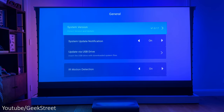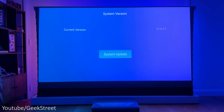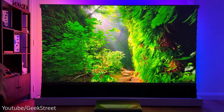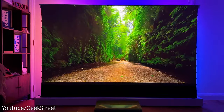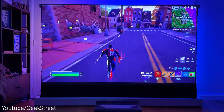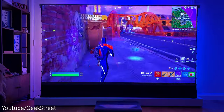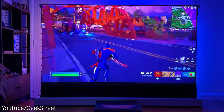Looking in settings under general, it gives you some basic information about the projector and you can check for firmware updates here too. I'm using the projector with a motorized ALR projector screen from VividStorm, and it's best to use the projector with a screen like this as it allows you to use it even when you have ambient light in the room.